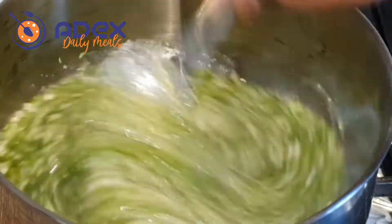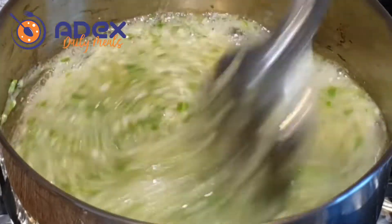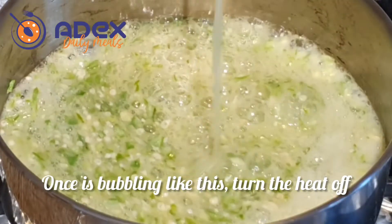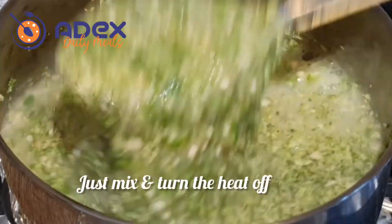This is my okra after soaking it for like 4 hours. Turn on the heat and cook it. Once it's bubbling like this, just turn down the heat. Add the broccoli and the mushrooms and mix it properly together.